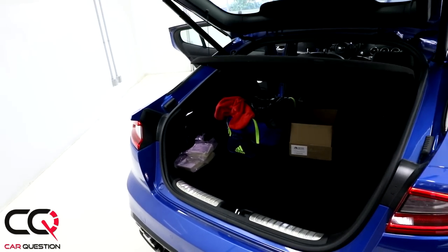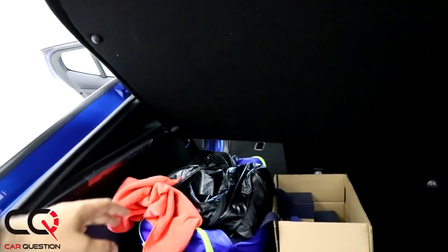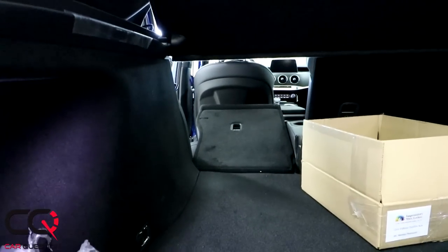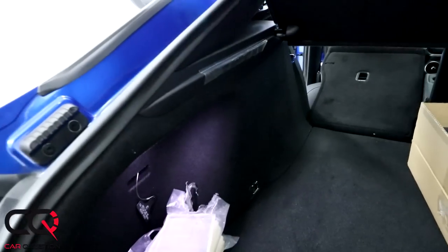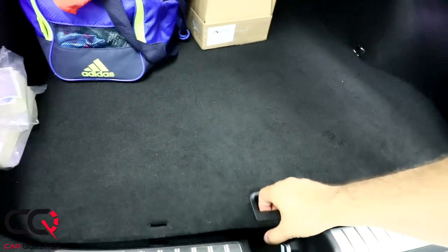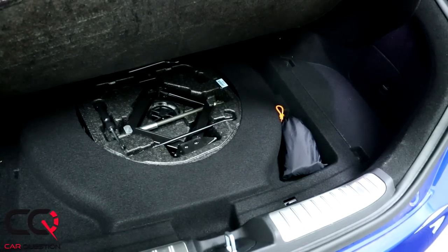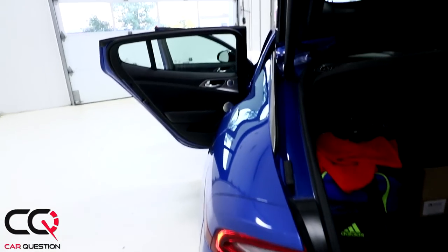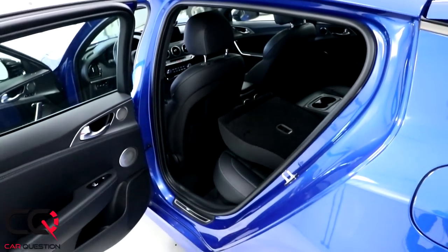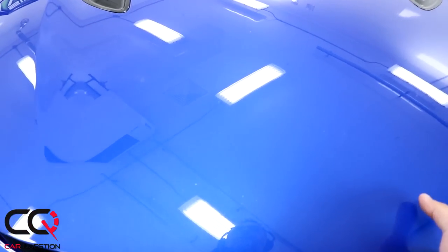The trunk slowly opens and it's nearly a flat floor, which is impressive. LED lights also in the back over here. What I like about this car is right there under the floor — you've got all the stuff you need to change the tire. And by the way, this is not a tire repair kit — this is a real spare tire, which is getting more and more rare these days. I don't like those tire repair kits because I rarely have success with them.